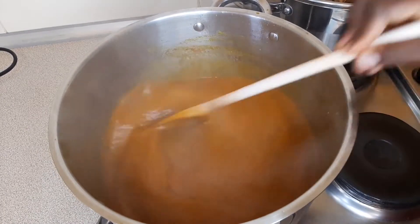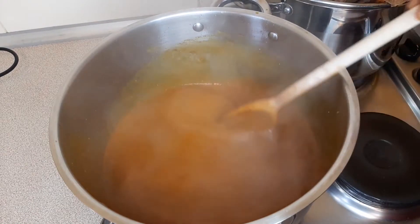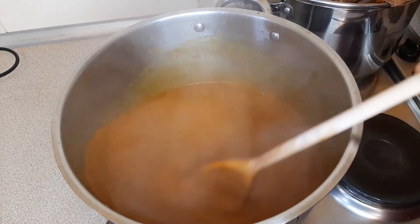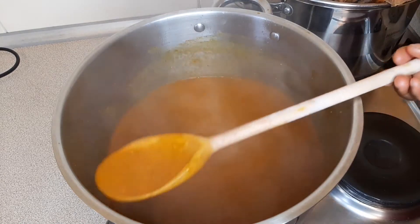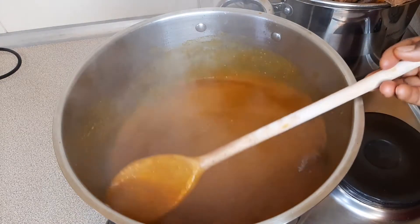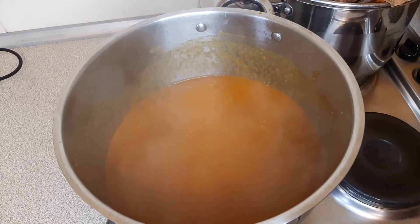After mixing well with your stock, cover for another 20 minutes. You want to really cook your ogbono — not just five to ten minutes. If you cook it for only five to ten minutes, all you'll be smelling is raw ogbono, and that's not what you want. Please try to cook this for about 20 minutes.